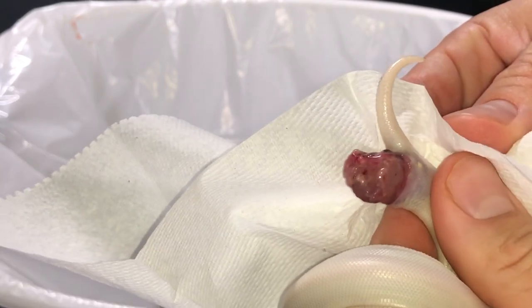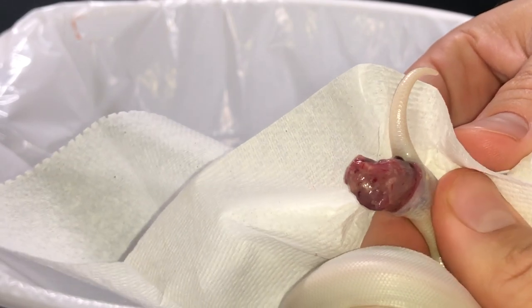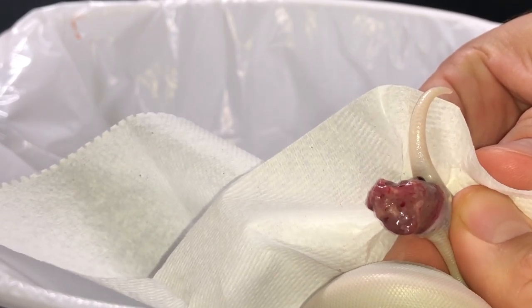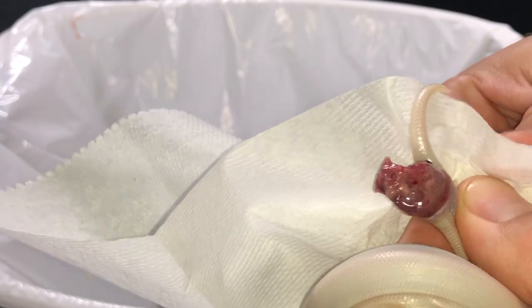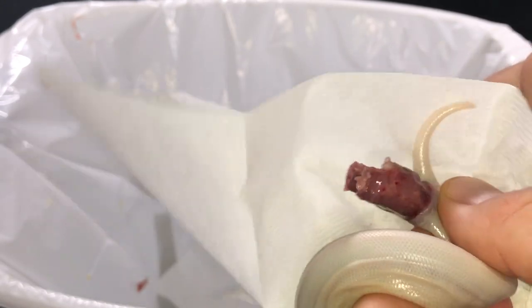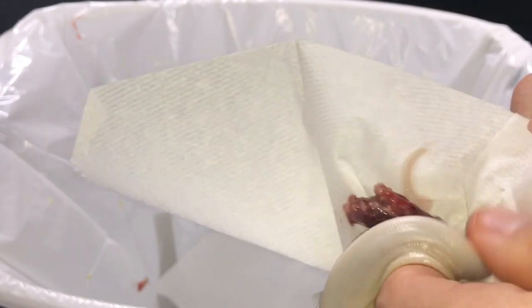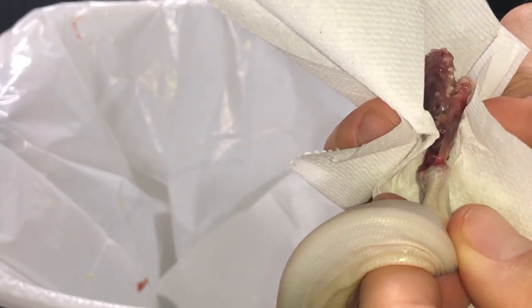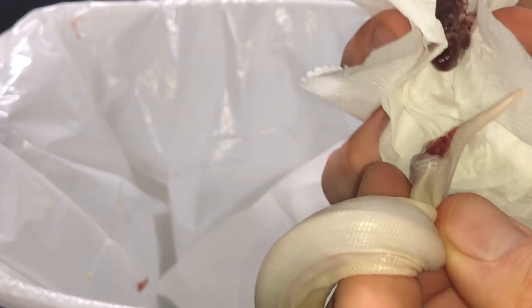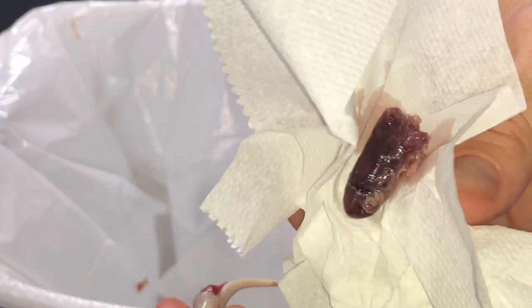Very slowly, and do not want to rush this at all. If you rush it, you can cause the animal to have serious problems with prolapse issues. That would never pass on its own — that animal would die.